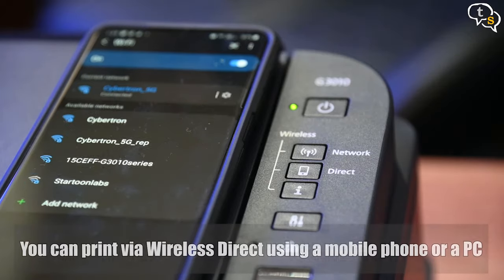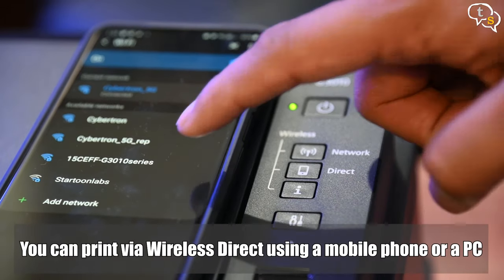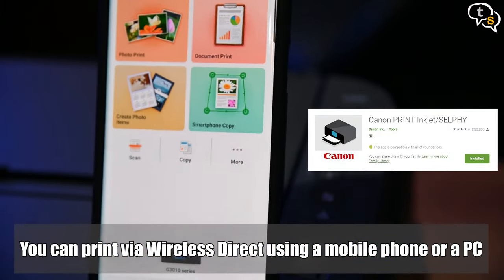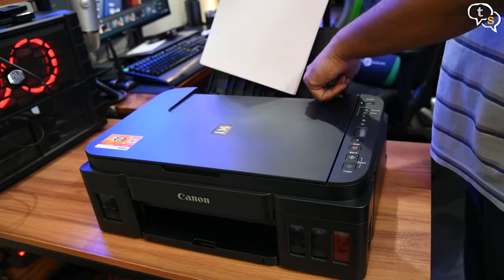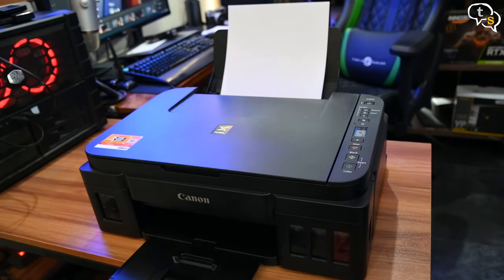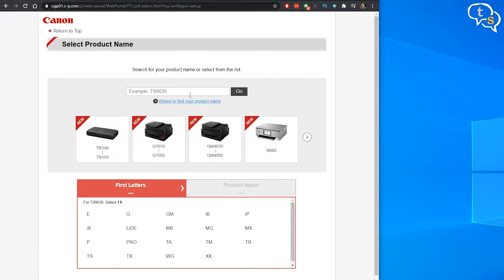The printer supports printing via mobile phone. Install the Canon Print app to control the printer via mobile. You can print documents and photos directly via your phone. When connecting to the printer via WiFi direct, the password is your printer's serial number. Next, let's connect it to the computer.